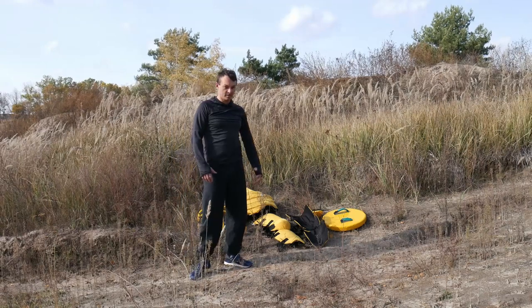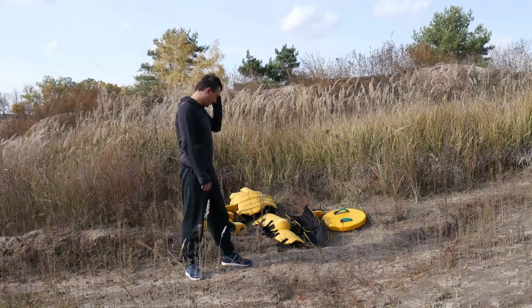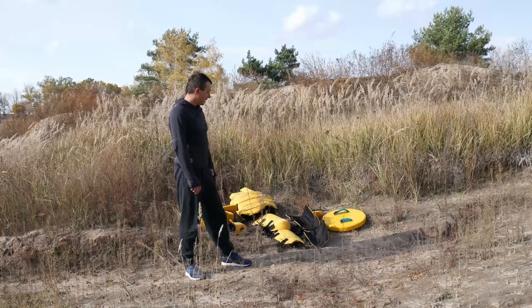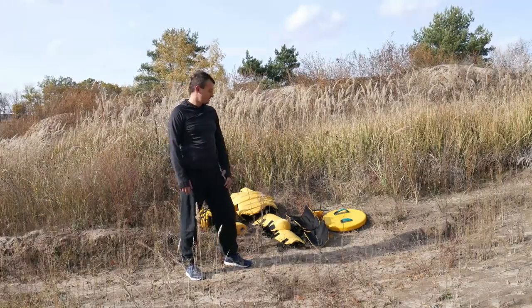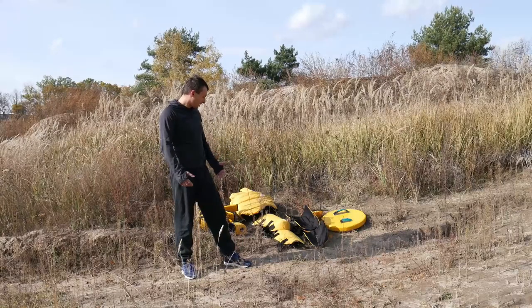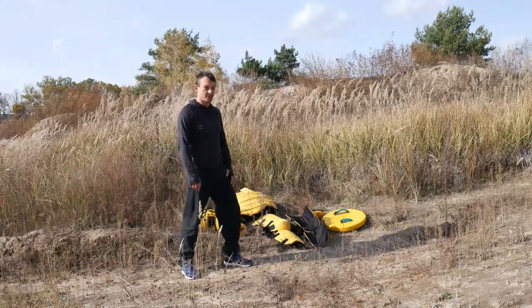So here we are, trying on our new soft armor we offer in a partnership with the firm which makes this type of gear. We're going to check whether it's actually easy to put it on, how much time it takes, and how comfortable it is. So let's start.